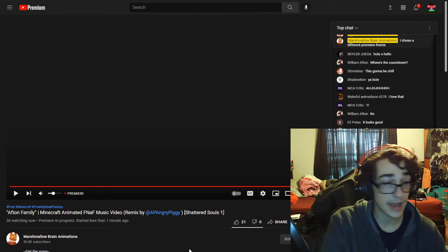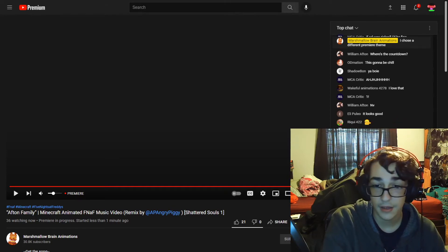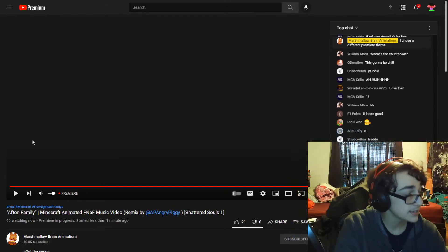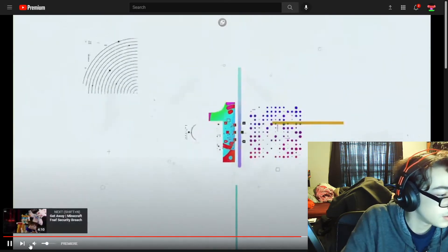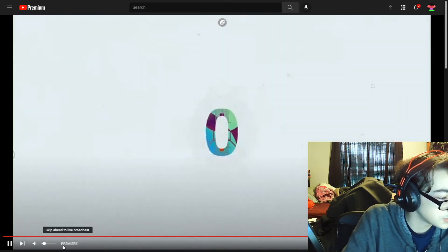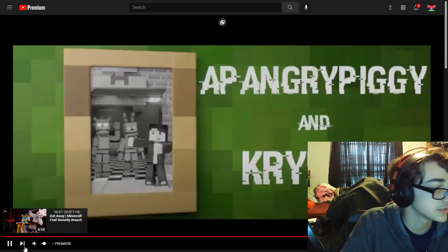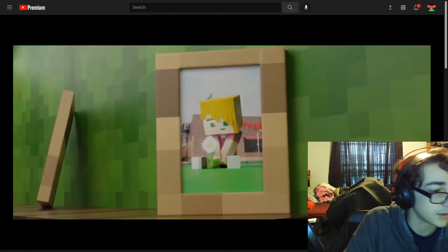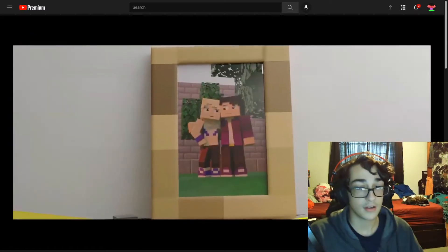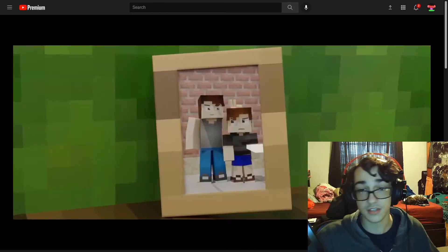Hello, and I am reacting to a video by MarshmallowBrain, just premiering now. I hope it's not too loud. Let me go premiere. Why is it low quality? Come on, YouTube. Sorry, I didn't have time to put my green screen up, because I just saw this was premiering.